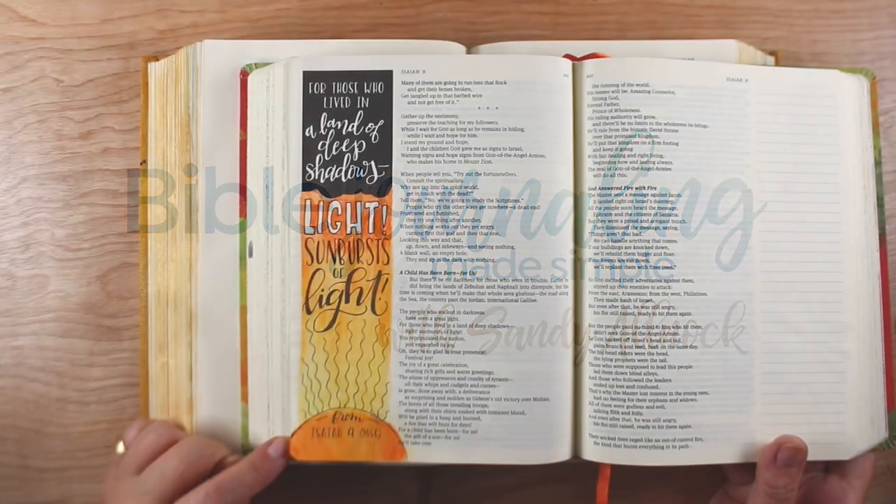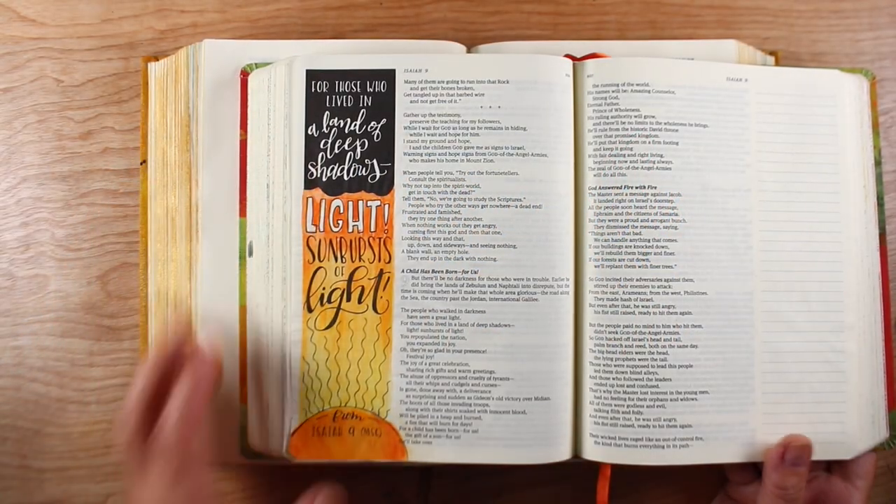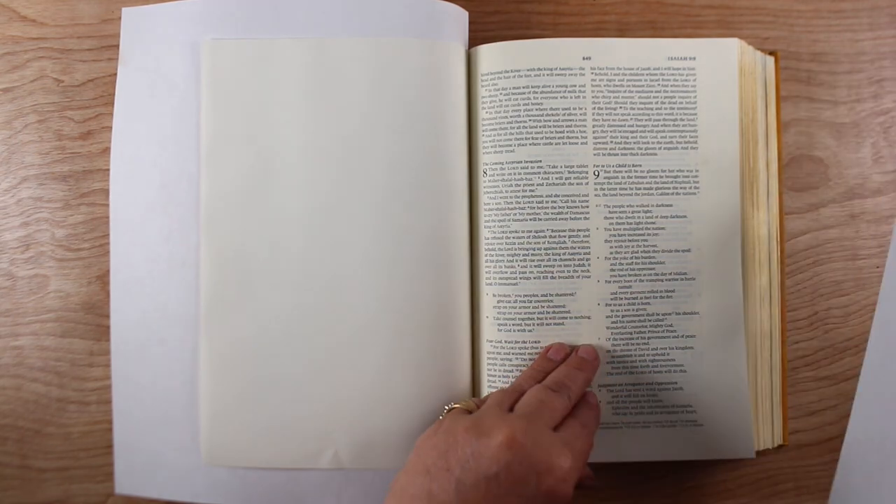Well, hi there. I'm Sandy Alnock, Bible journaler here on YouTube, and today I'm going to take the page that I did last week from a pre-printed Bible and use it for inspiration for a new page in my interleaved Bible.